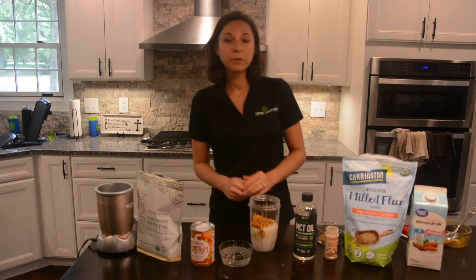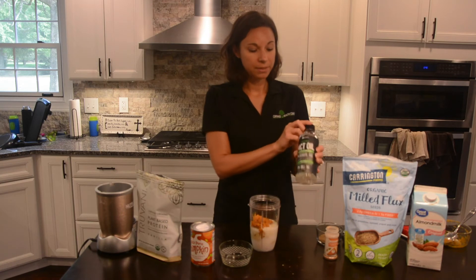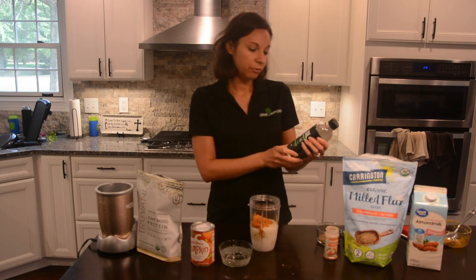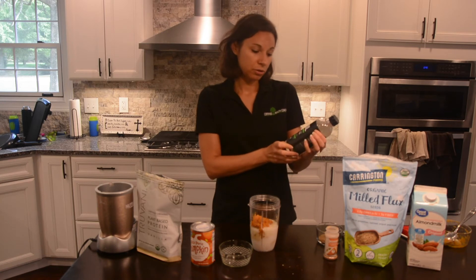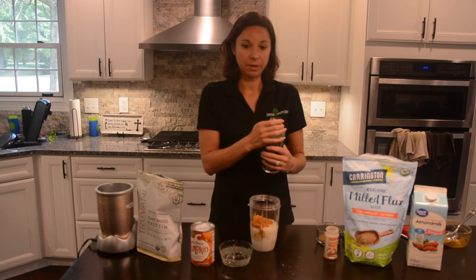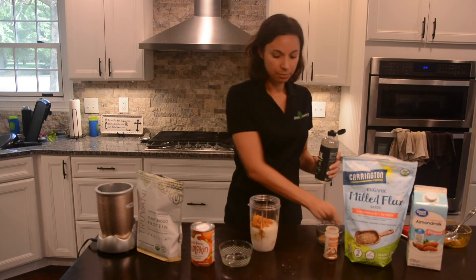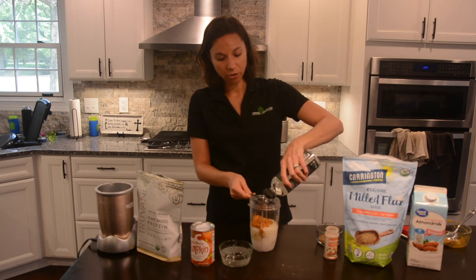Ingredient number four is going to be the healthy fats. For today's smoothie, I chose MCT oil, which is made from coconuts and is a medium chain triglyceride — really good for fueling our body and providing energy. I'll use a tablespoon of that. You could also use avocado if you wanted a healthy fat instead.